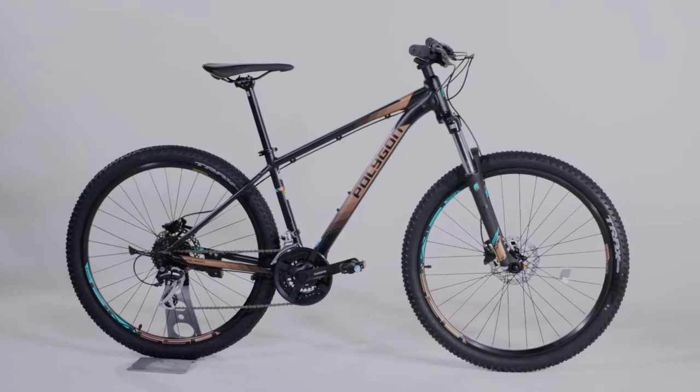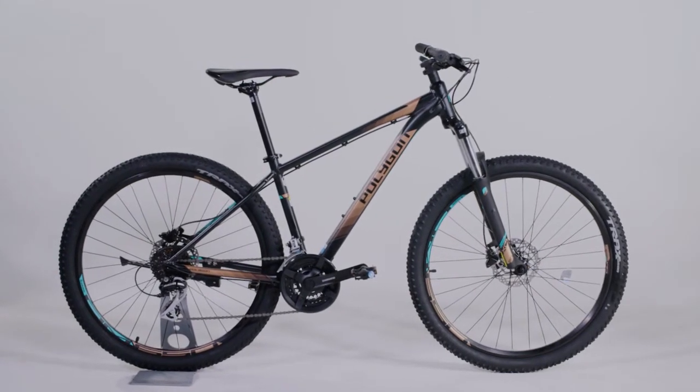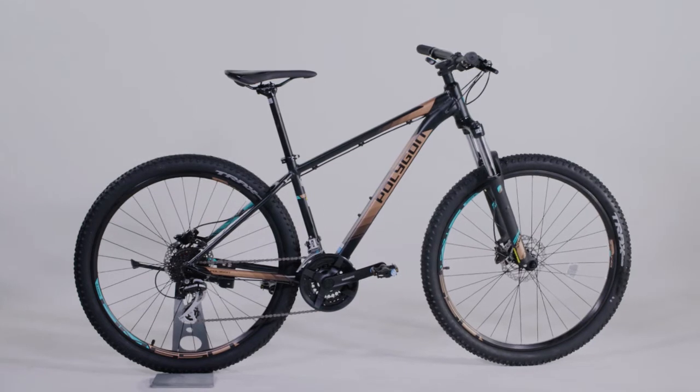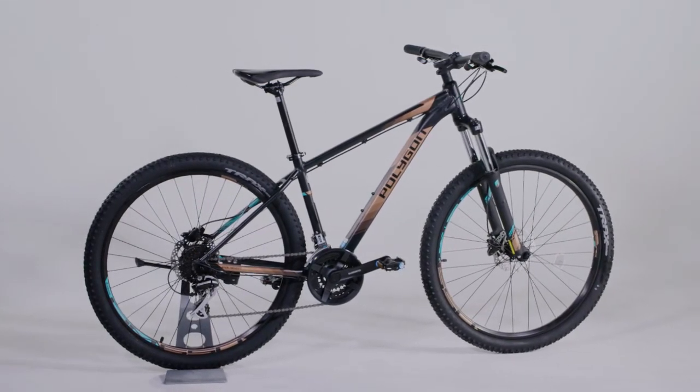The Premier series utilises Polygon's new wheel fit size system, whereby each frame size is paired with a wheel size that best fits the rider and sets them up for optimal efficiency and power transfer.